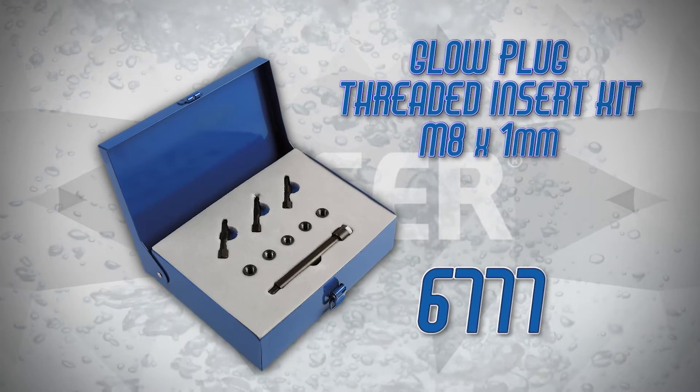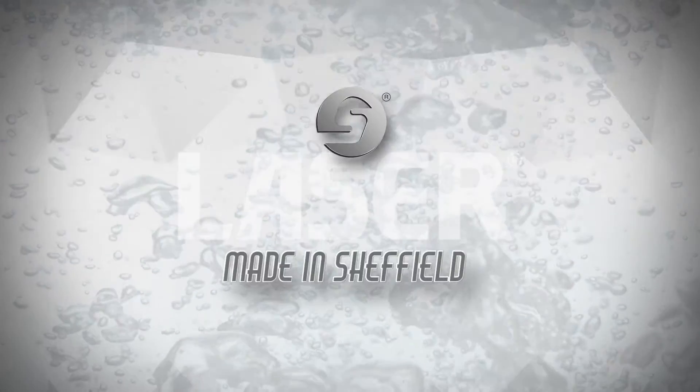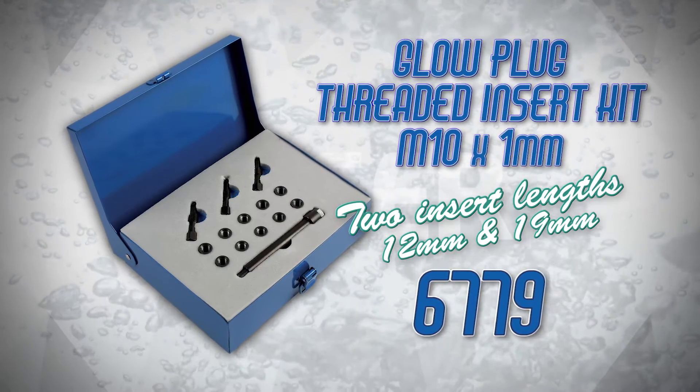Glow plug threads are easily damaged, especially on alloy cylinder heads. This can be due to corrosion, over-tightening, or even drill damage when the head has broken off a seized glow plug.